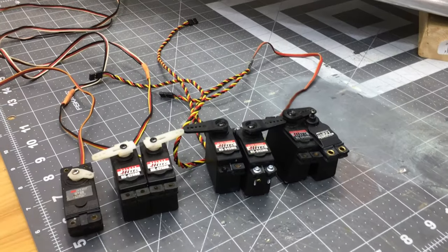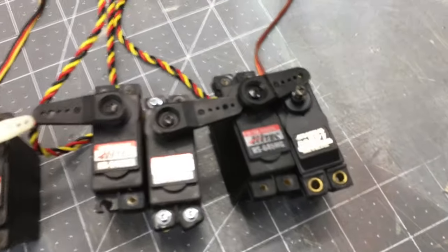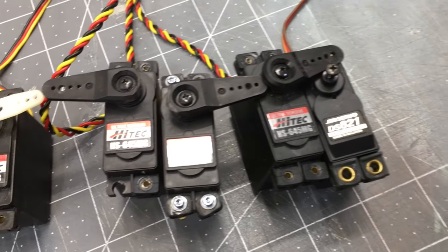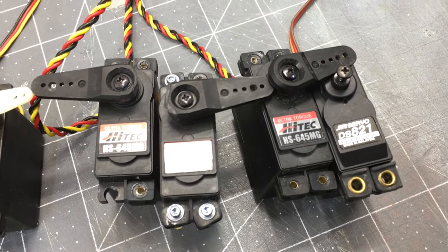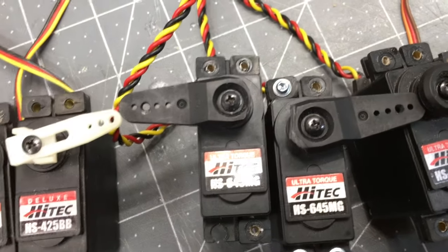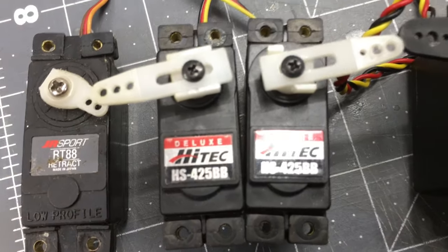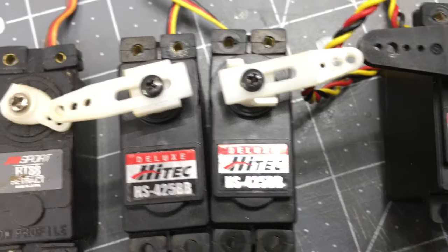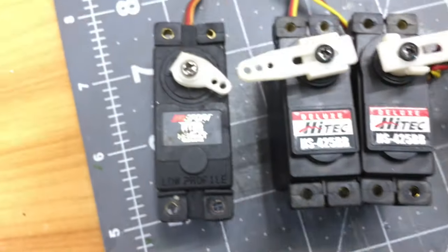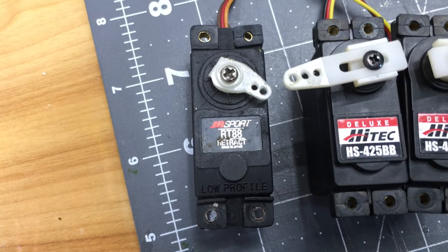So I got my servos laid out here. For the rudder, we're going with a JR DS821. Elevator - Hitec 645 metal gear. Ailerons are the same 645 metal gears. Flaps, we're going to run some HS825 ball bearings. And for the retract, we're going with a JR Sport retract RT88 servo.